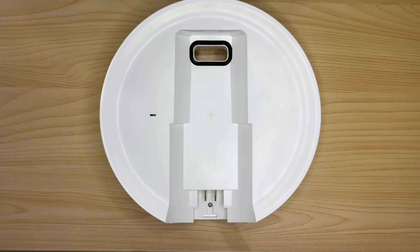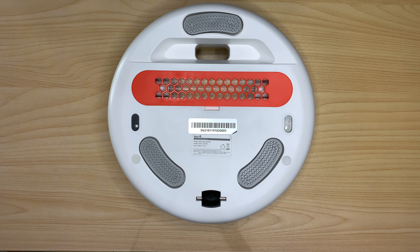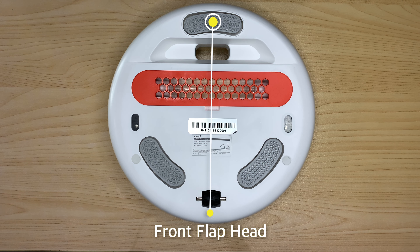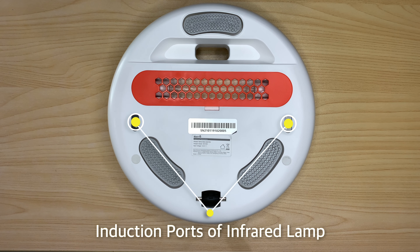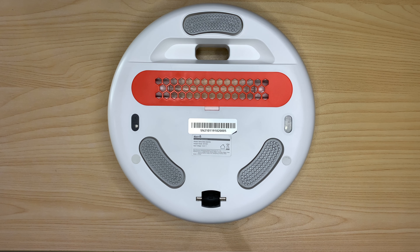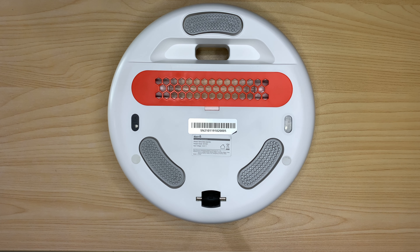At the top of the base assembly we have the UV flap indicator with blue LED light. At the bottom we have the front flap head, a UV lamp for disinfection, the induction ports of infrared lamp, back flap heads, and a roller.